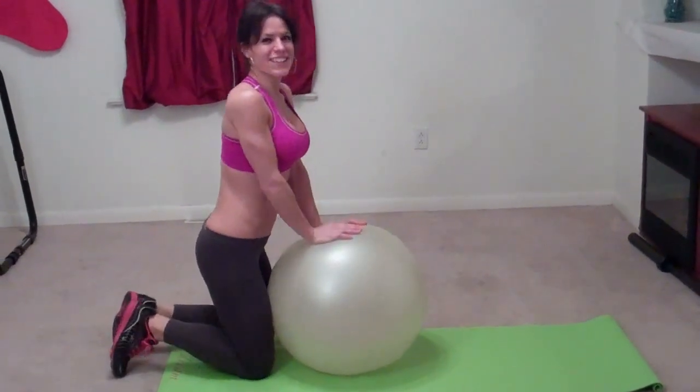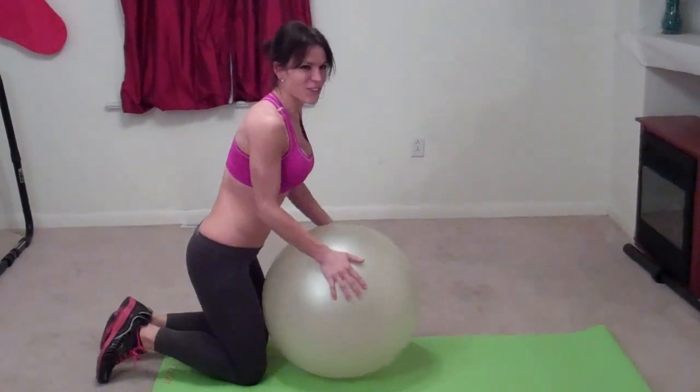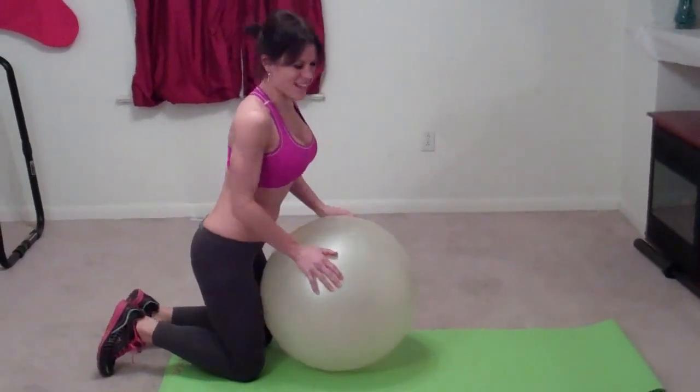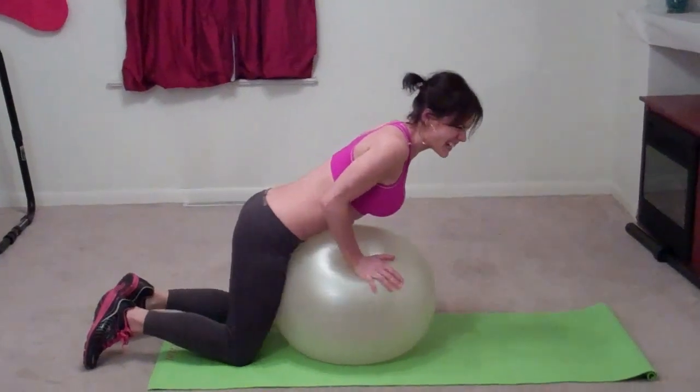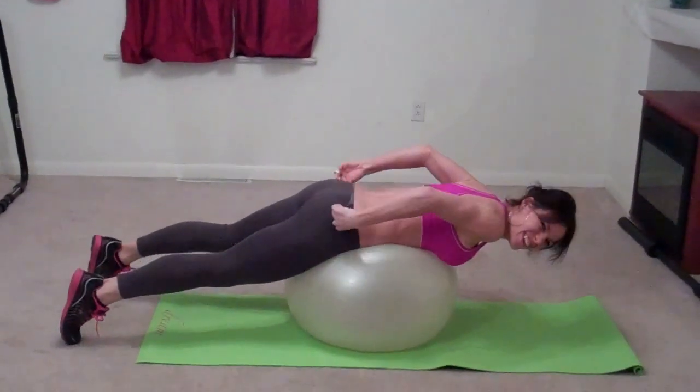So I'm trying to do back lifts on my ball, but it's freezing. I was trying to warm it up and the camera's on, so I'm going to just suck it up now. Oh God, I hate the cold. It's so horrible.